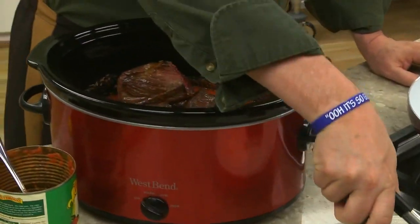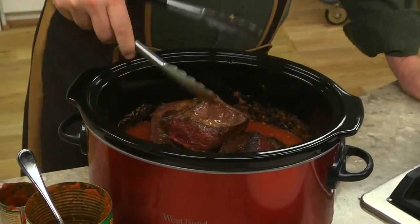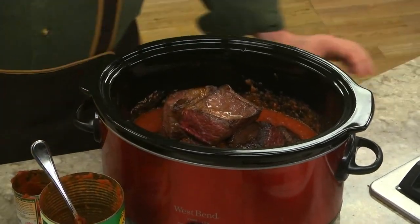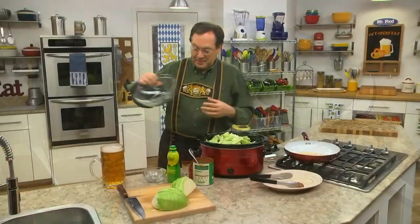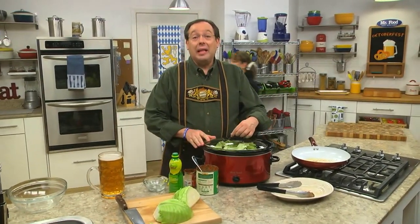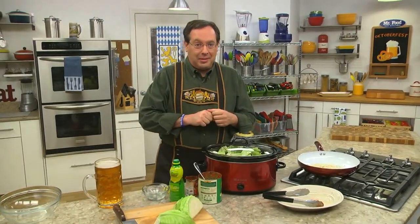After mixing this, we put the short ribs on top and add some chopped cabbage. Now all we do is cover it, set it to low, and let it cook all day till the meat is fall-off-the-bone tender.